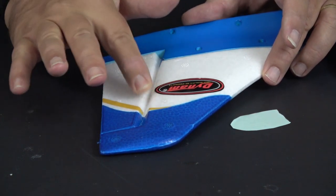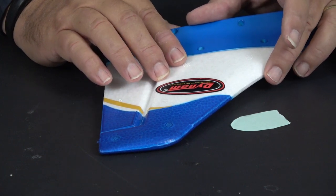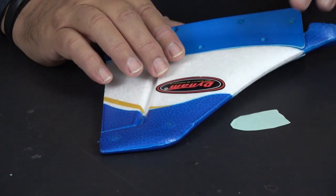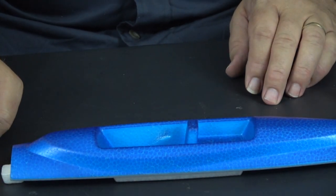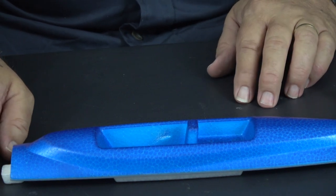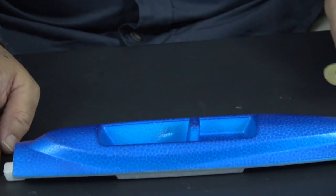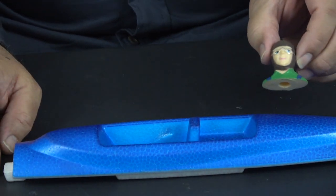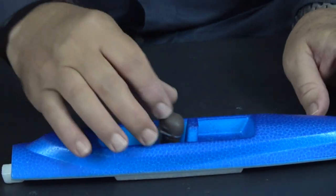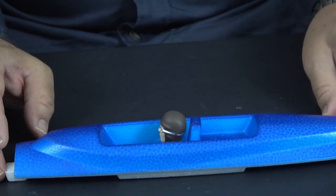That's the last decal that I needed to have on. We're getting ready to move to the canopy, which is the next thing the instructions call for. The next step in the instructions is to put the pilot in the cockpit and then to put the canopy onto the hatch cover for the electronics. The pilot that comes with the kit just kind of fits right down in there. If you want to glue him in, just use some of the contact cement that comes with the kit.